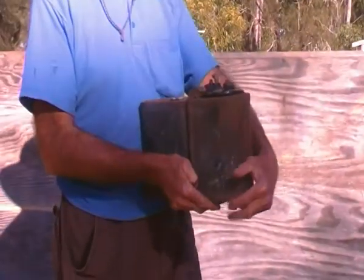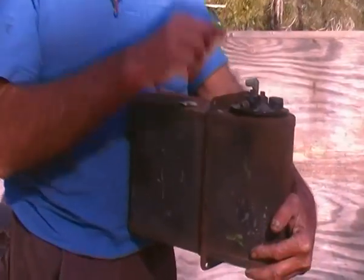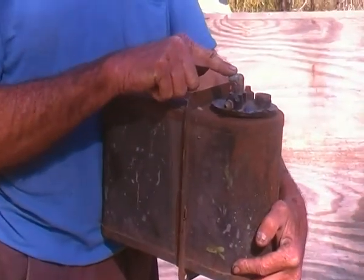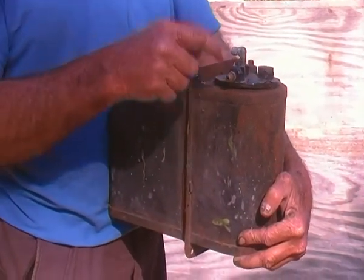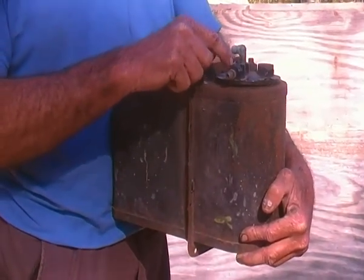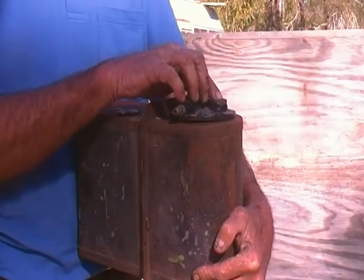How it works is you have a number of little passageways. This one is connected to the engine vacuum. This one is vented to the atmosphere and has a double passageway in here. And this one is connected directly to the fuel tank.